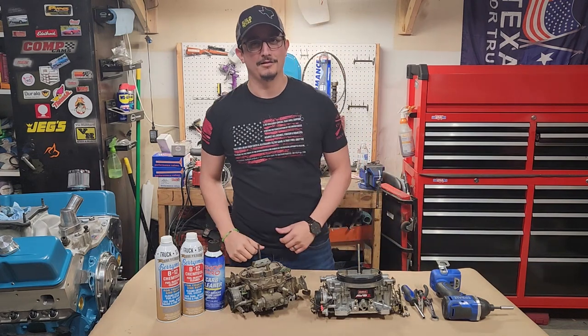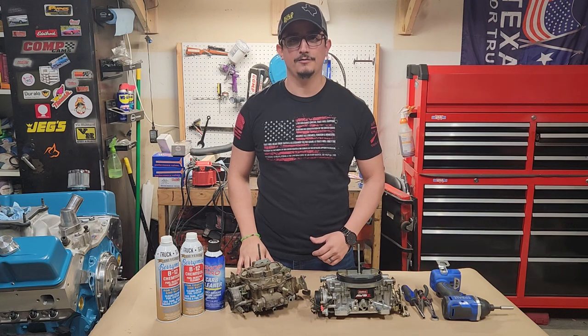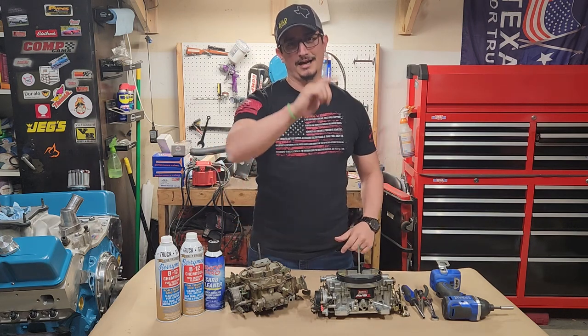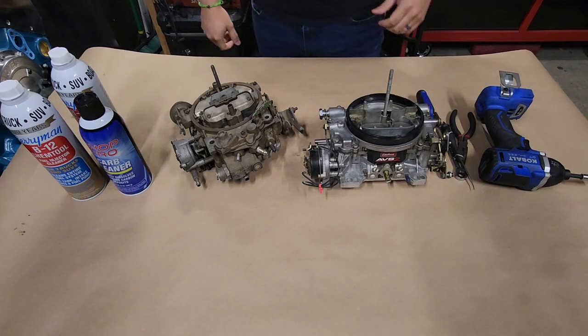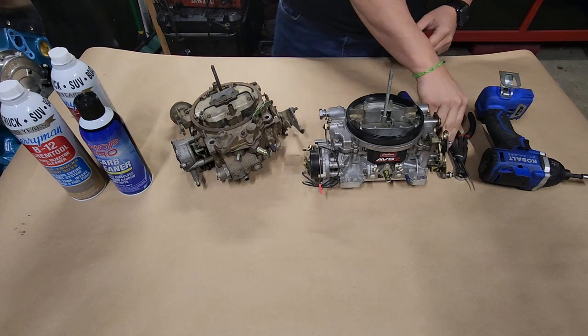What's up guys, welcome back to the Diving Garage. Feels good to be back in the shop. Let's get a few more things ready for our small block Chevy build. Today I'm going to show you how to clean your carburetor for less than $10. Let's dive in.